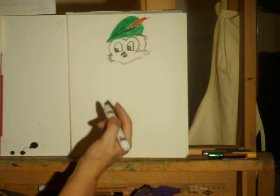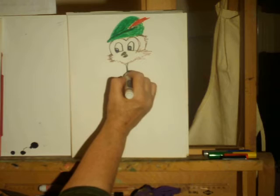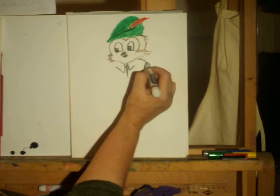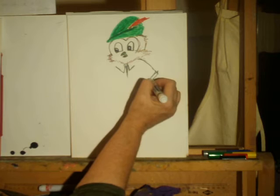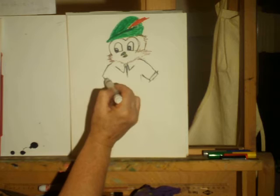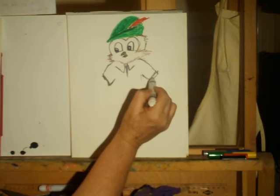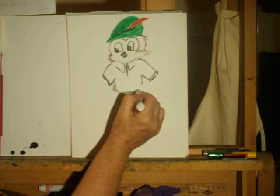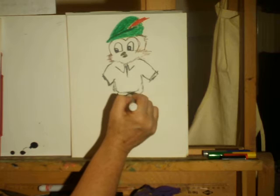Woodsy always has a shirt on that has a collar, so we'll give him a collar here and a collar here on his shirt. He usually has short sleeves.